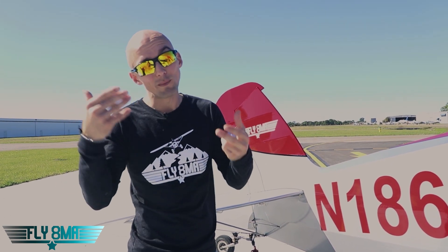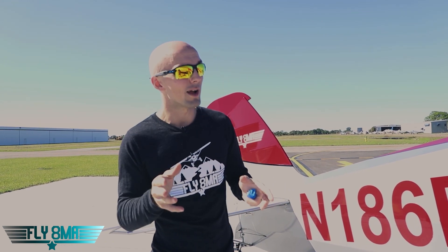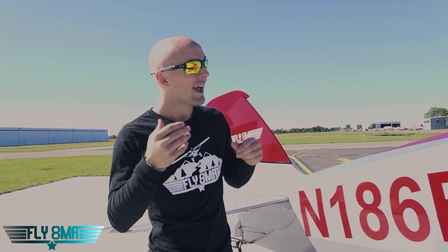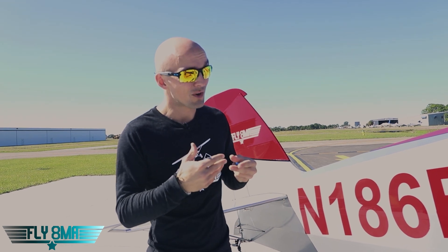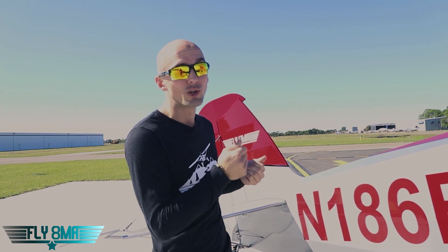Pay very special close attention on your preflight if the plane has been left outside. Even if it's been hangered, there could be a leak in the hangar dripping onto the airplane and ultimately dripping down on the fuselage. You would be very surprised to see how many airplanes just are not waterproof — the vast majority are not. So this is a special thing to pay attention to on your preflight.